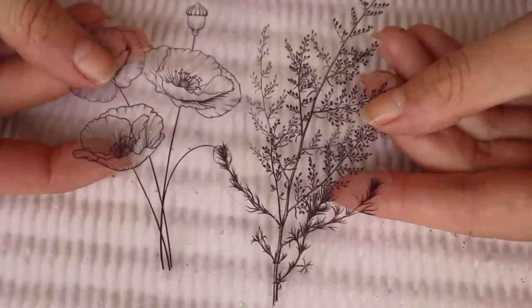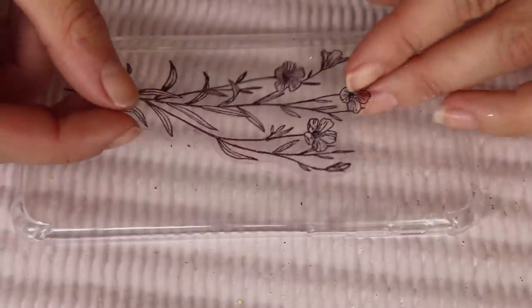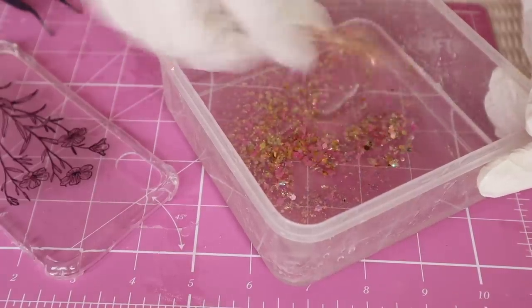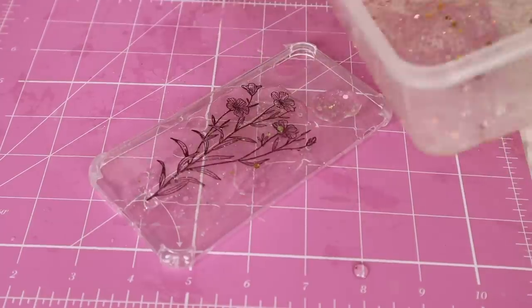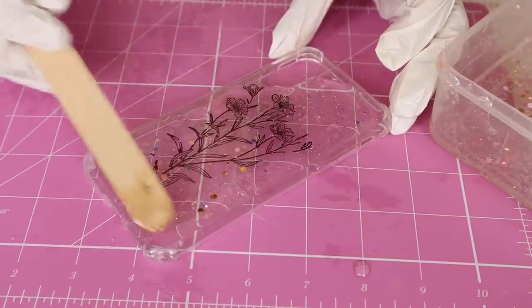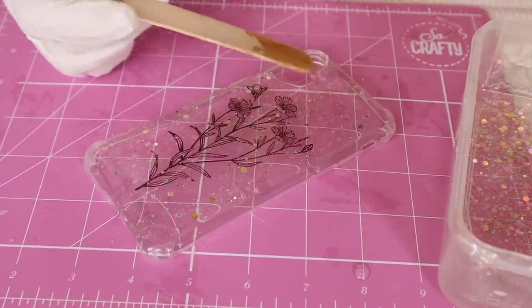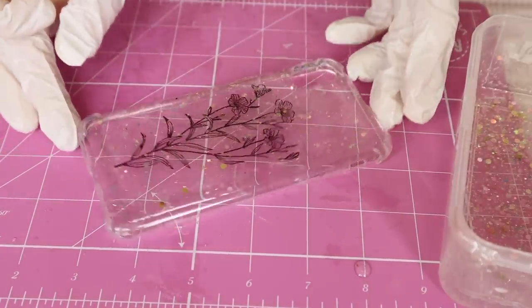My next attempt was at a phone case. I picked up these clear stickers on Etsy — they're really, really cute. I wanted to encase one on the back of this phone case that I picked up from Poundland for one pound. So I just placed it nice and centered on the back and mixed up some really fun pink and gold and orange glitter that I also picked up on Etsy. I found a lot of good stuff on Etsy for these projects. I then poured a very small amount bit by bit on the back and used the stick to guide it all over and flatten it out. Make sure you don't add too much because it will drip down the sides — be very cautious and just add a tiny bit at a time.